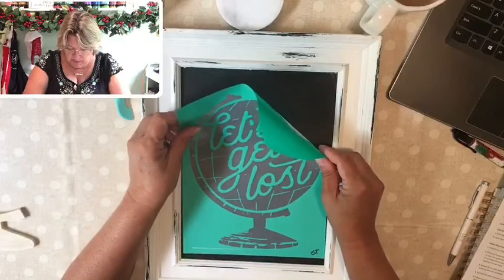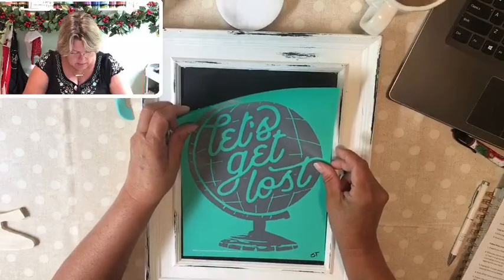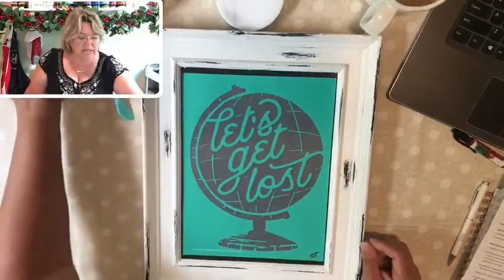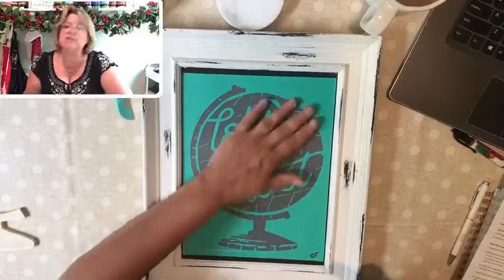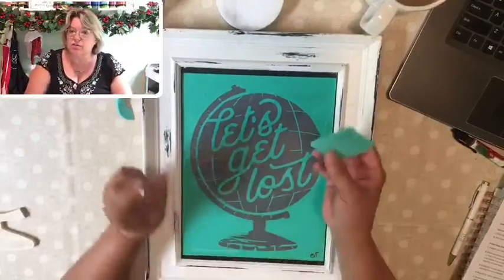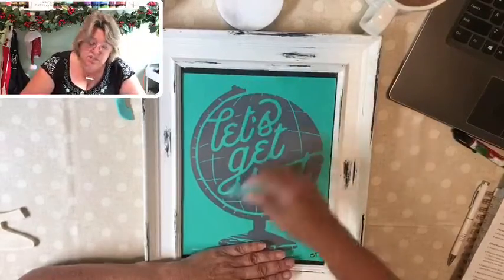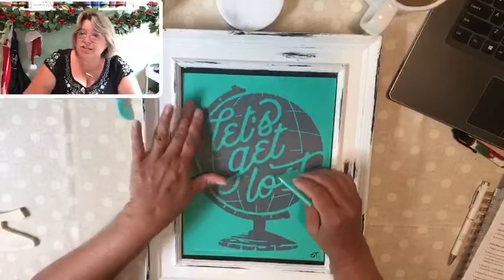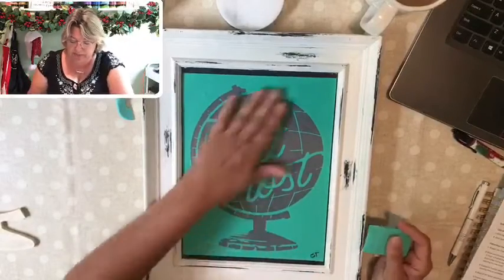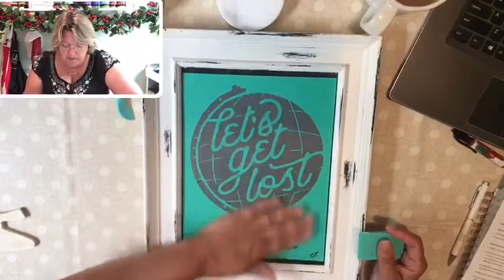So I'm going to center this on my board. That was a little too high on this end — right about there. That's pretty good. We're going to take a squeegee — you can also do this with your hand — just rub over it to make sure there are no bumps, bubbles, or folds in your design transfer. I also like to go over it with one of our squeegees to make sure it's down really nice and tight.